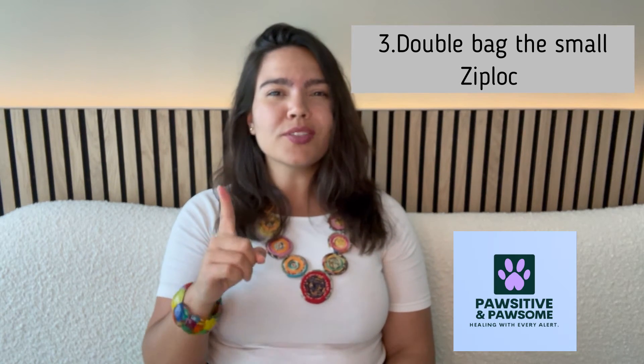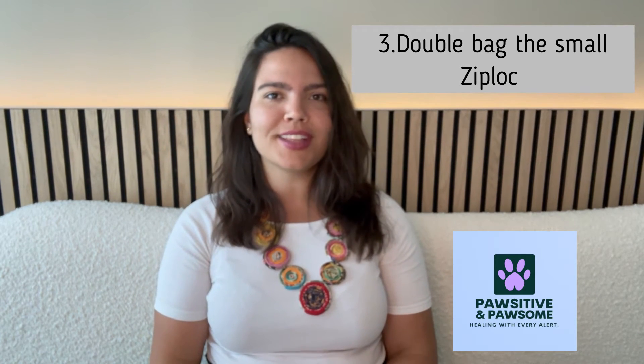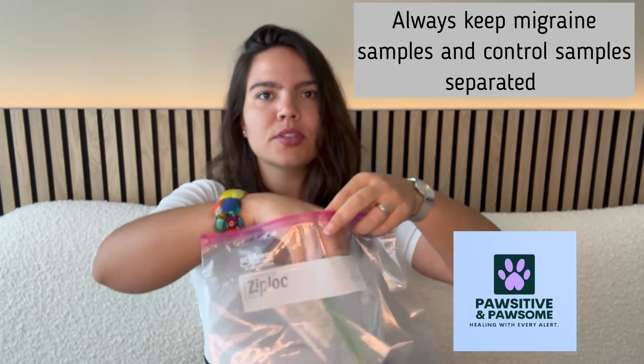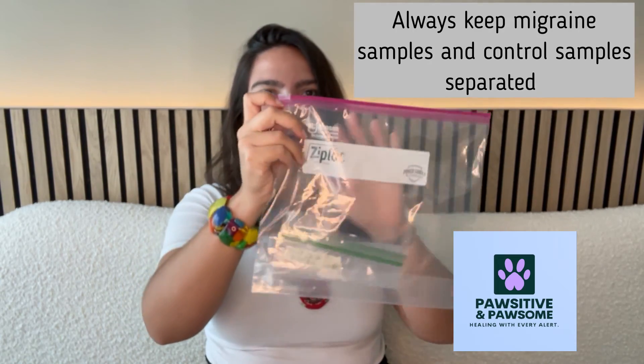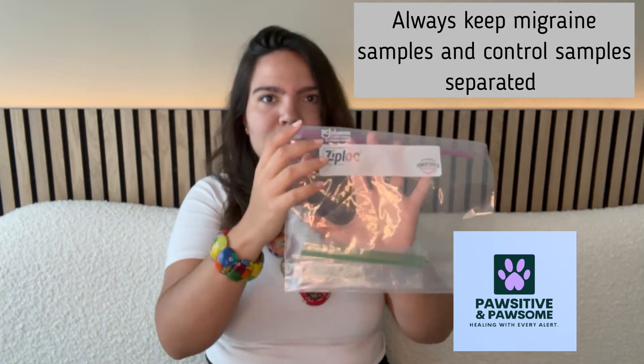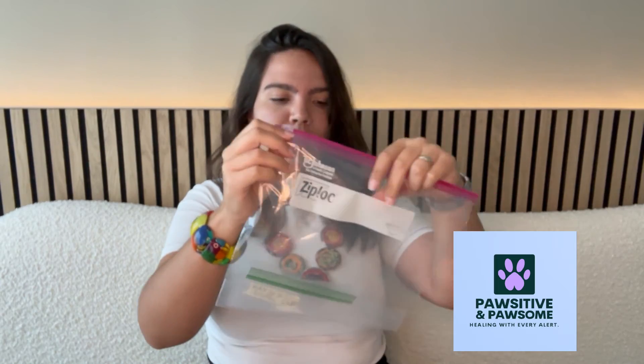For example, today is May 28th, 2023 and this is my control sample. Step three is to double bag the freezer bags, because one freezer bag is not enough to fully isolate smells. You can put up to five closed small Ziplocs of the same type within each big freezer bag. A quick reminder: migraine samples should always be kept with migraine samples, and control samples should always be kept with control samples, so as to not cross-contaminate them.